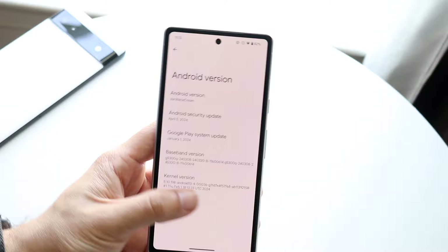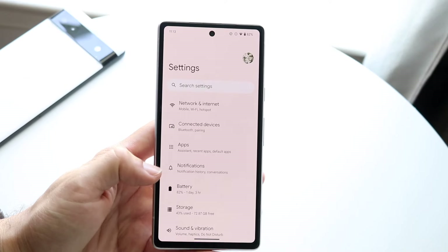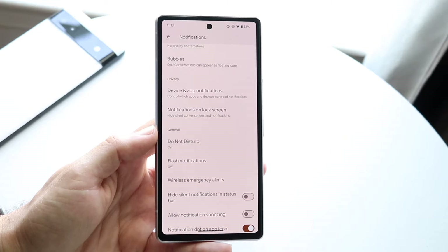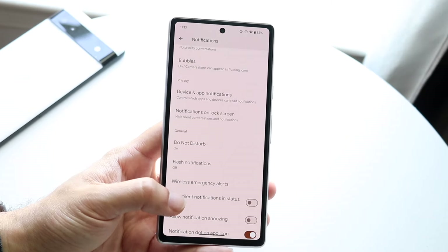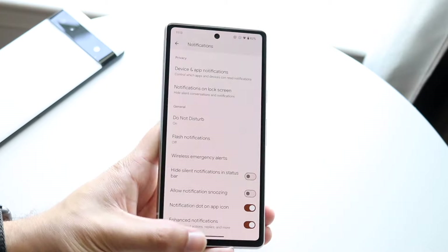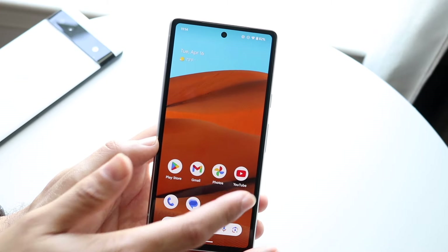There's a new notification cooldown option which will essentially let you reduce the number of notifications you're getting. I think this is a really cool feature — I haven't been able to find a way to enable it just yet, but it is a really nice thing to have here.